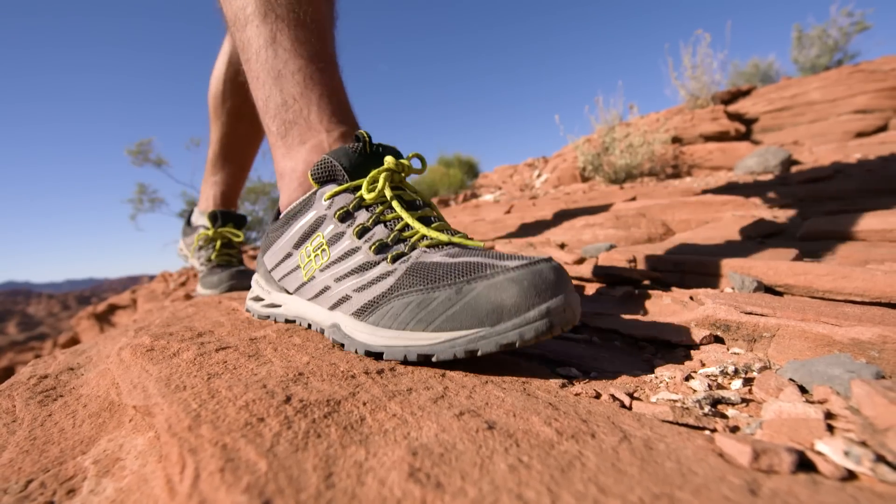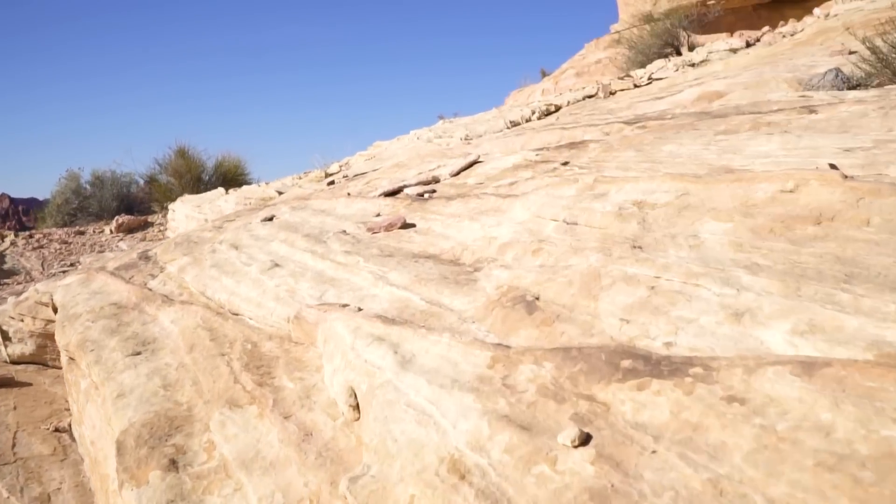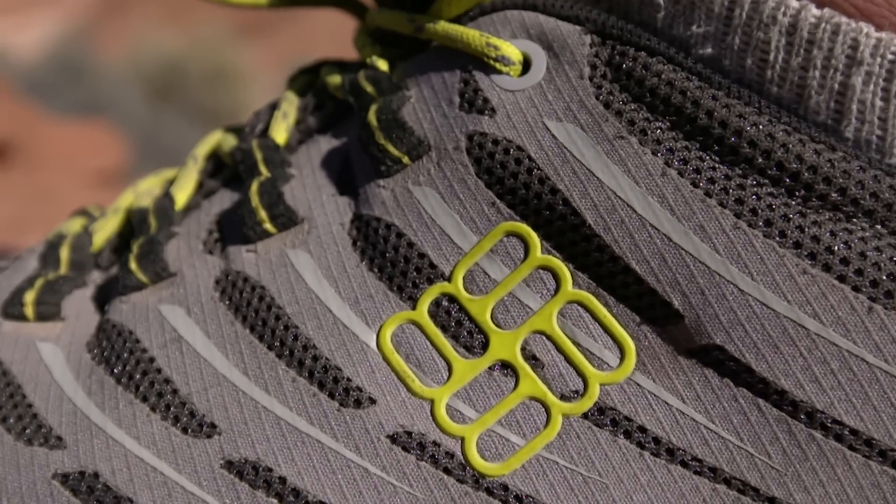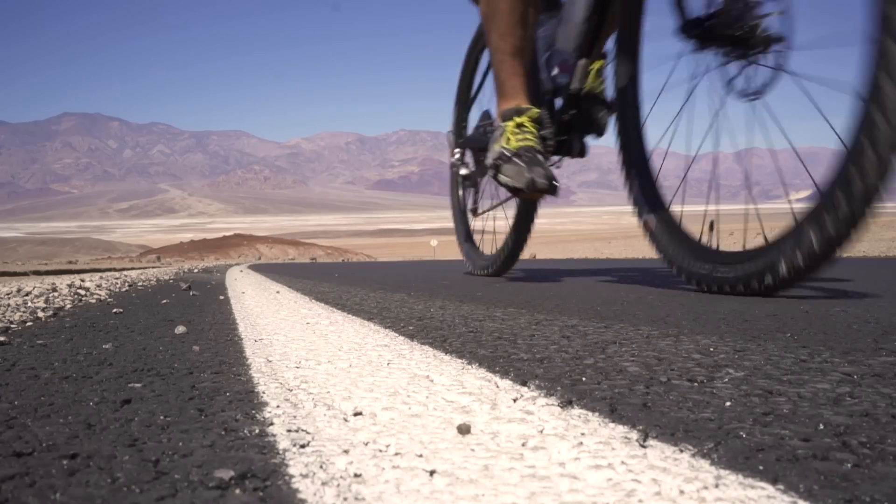The Ventralia Razor Multisport is a lightweight and flexible trail shoe. The thing I like most about it is it's designed specifically for a multitude of sports, so I could hop off the bike and hit the trails without any problems whatsoever.